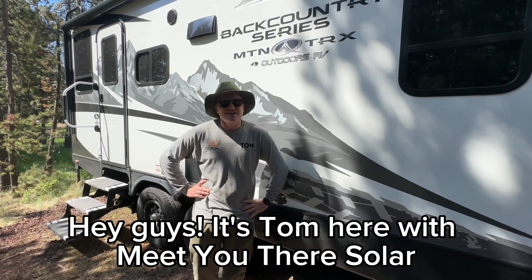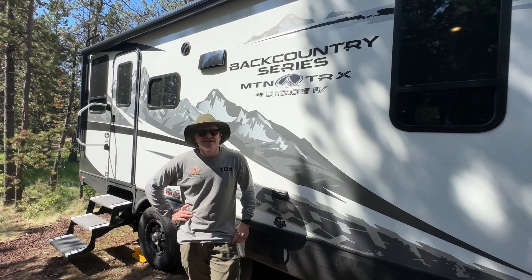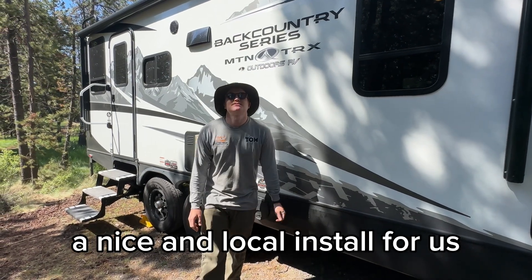Hey guys, it's Tom here with Meet You There Solar. We just finished up an install here on this 20BD. We're in Sun River, Oregon today — beautiful 75-degree weather. A nice and local install for us.